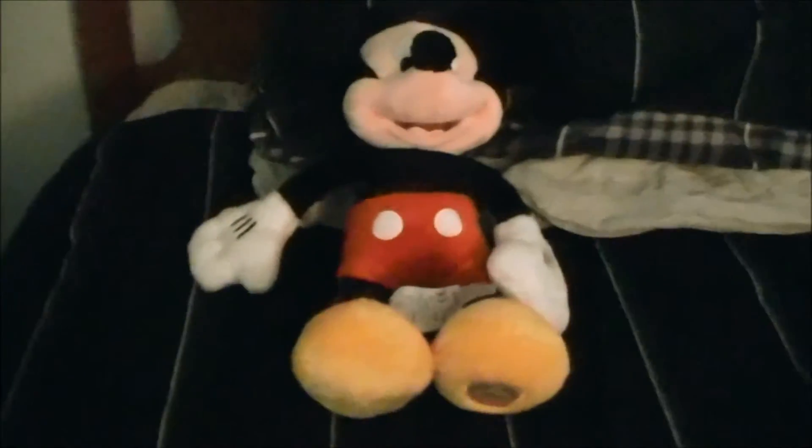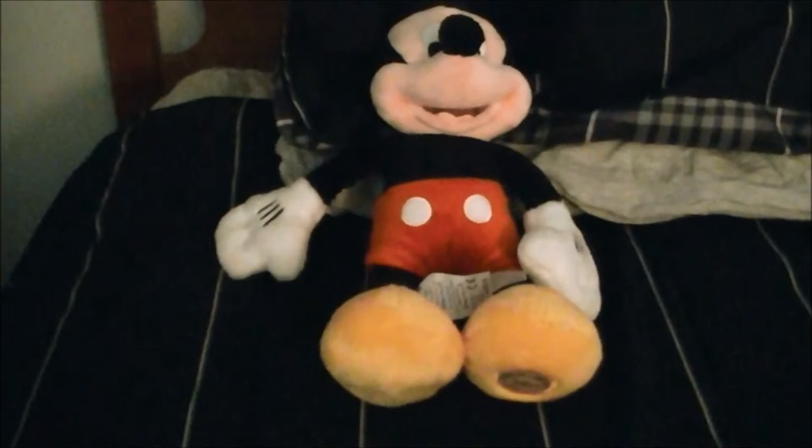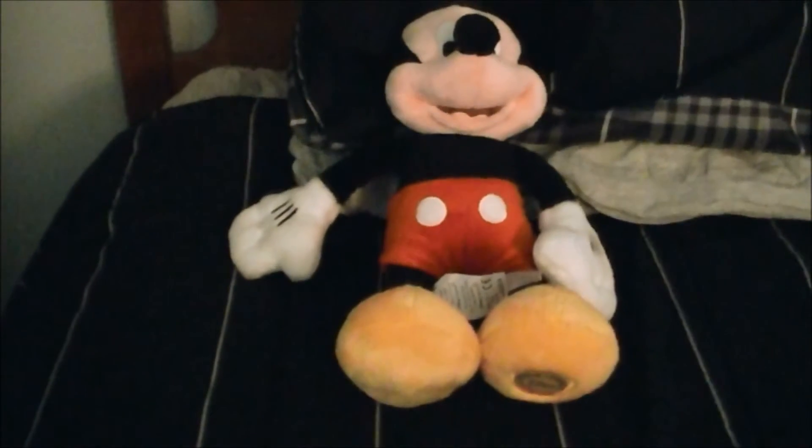He's even got three lines on each glove — same thing on the other glove. Overall it's just a nice looking plush, so that's my quick review of the Mickey Mouse plush from the Disney store.